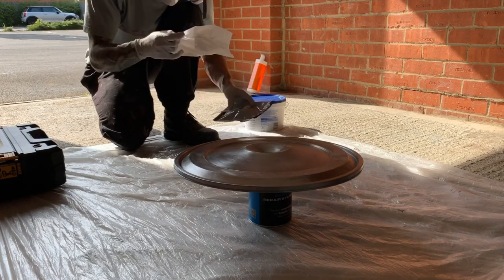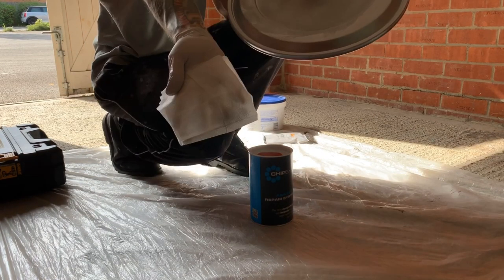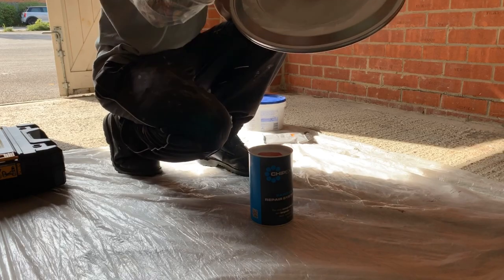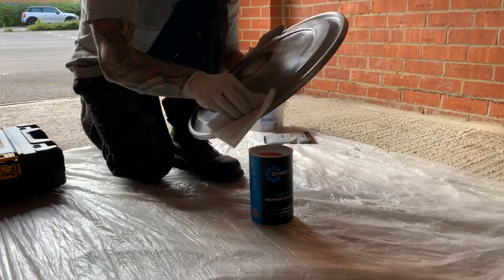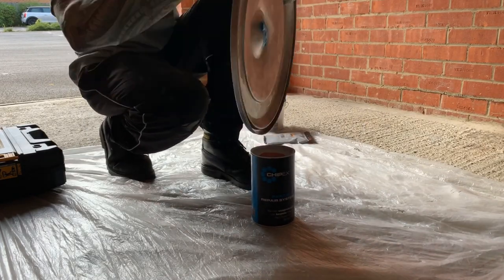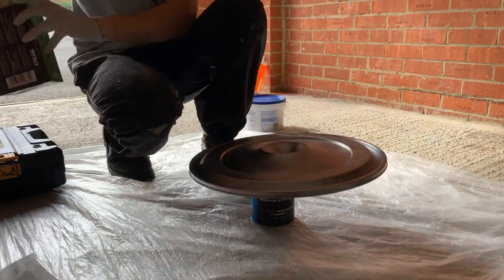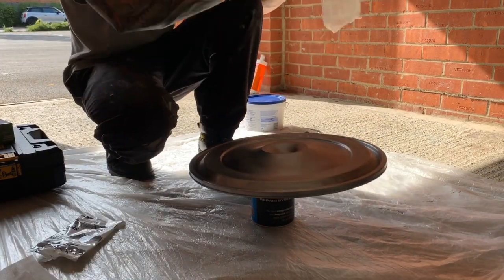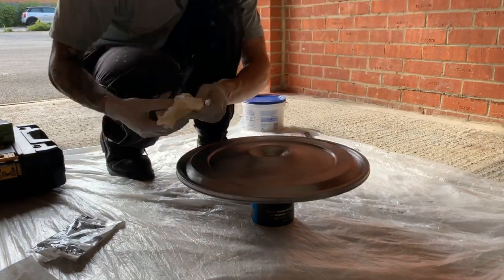Start with the prep wipes and you can see how much paint and dirt comes off in a short amount of time. The key is to always use a clean side on a new part. Make sure the wipe is folded into quarters, wipe a section of the surface, then turn the prep wipe and wipe the next section. Keep going until the wipes are clean, then use the tack cloth in the same way, pulling the cloth in one direction.